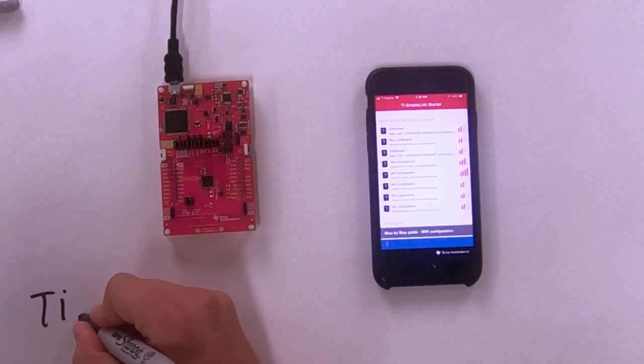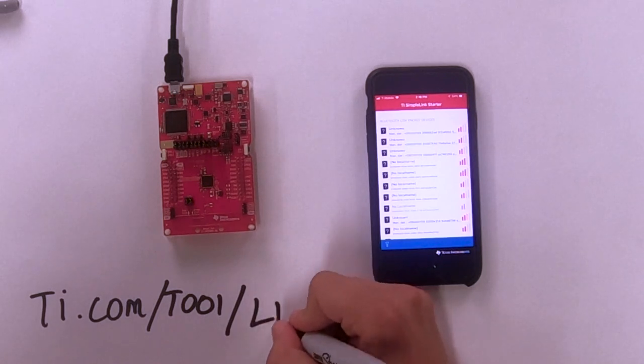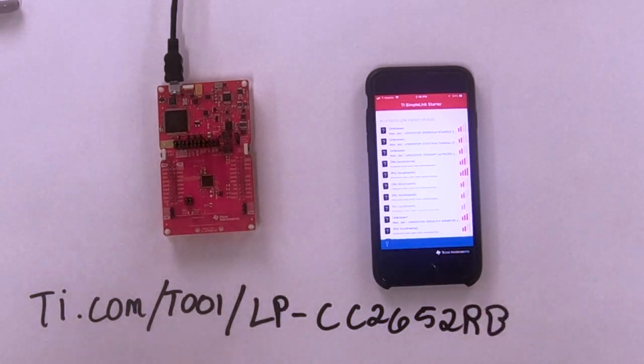That's a great demo. This is something a customer can get up and running very quickly out of the box with their Launchpad kit. This is Project Zero — the first project they will launch once they open their development kits. Customers can visit our website for this tool folder at ti.com/tool/lp-cc2652rb. That's where they can order the kit, get the user's guides, data sheets, and so on. That is your one-stop shop to access the user's guide, quick start guide, software development kits, and anything you need.